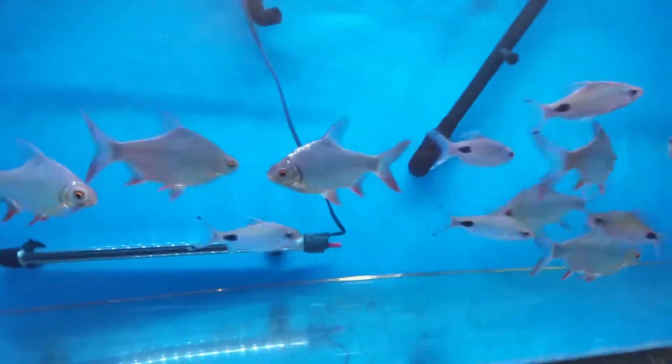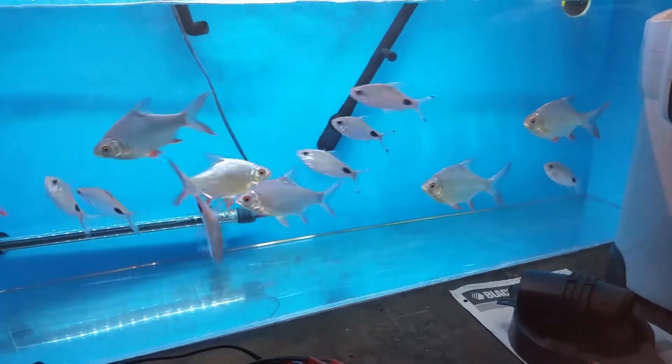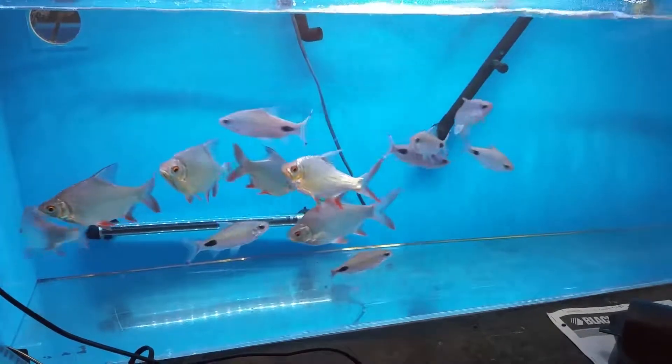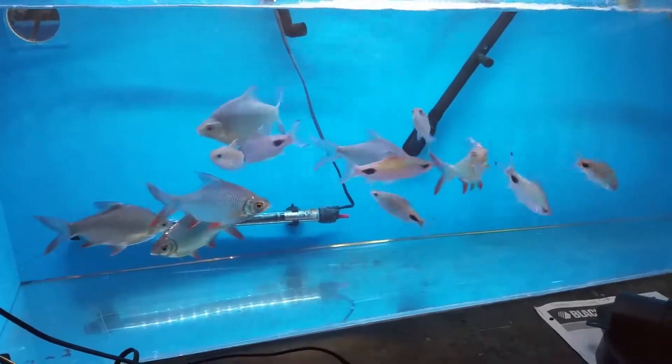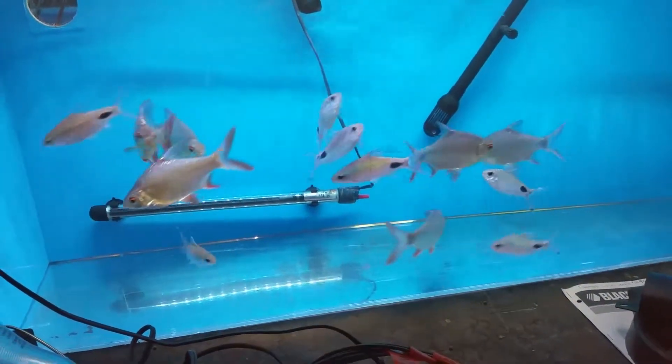That's the black spot barbs for you, also known as Dawkinsia filamentosa. That will give you some idea of what they're all about. As you can see, I have different sizes that need a home and can make somebody really happy with some nice fish.